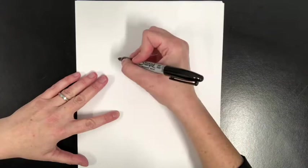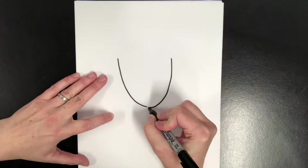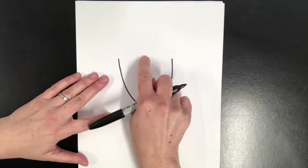I'm going to start right in the middle by making the shape of her face, kind of like a letter U. So I'm going to come here and curve in, and then I'm going to go over to the other side around the same height and curve in the other way. What I'm getting is the shape of her face — it's like a letter U.